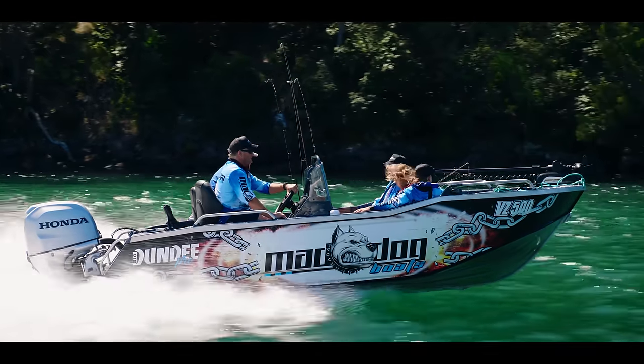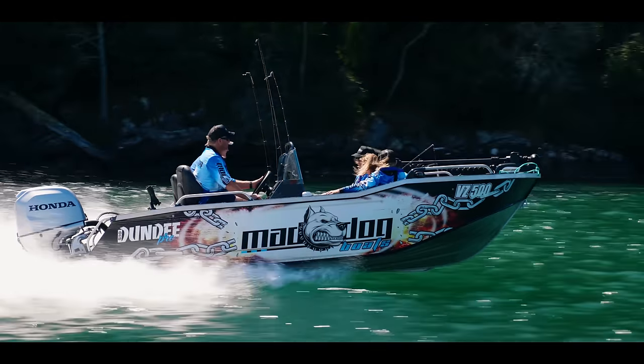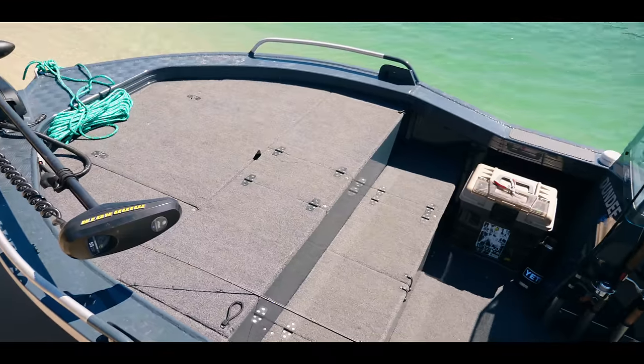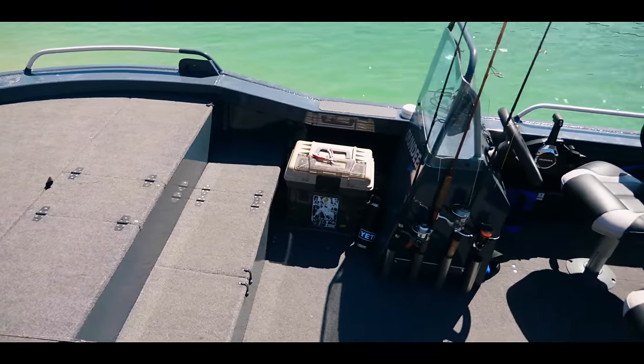They sell themselves — pretty much every boat we've shown to someone we get an order out of. If we don't get the order it's normally because we can't accommodate what they want, or they find something cheaper and then come back and complain about it.